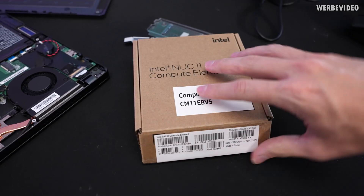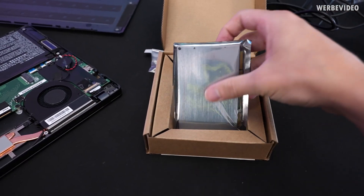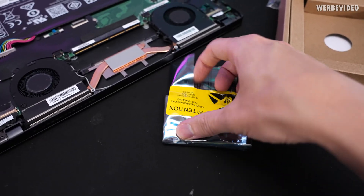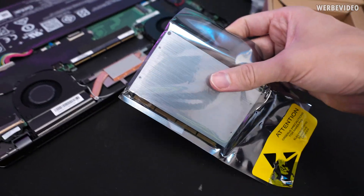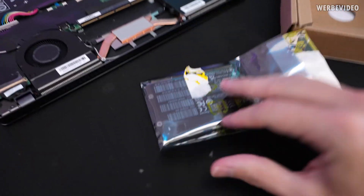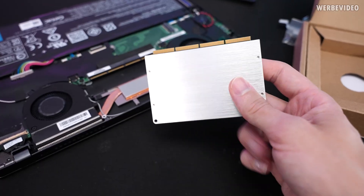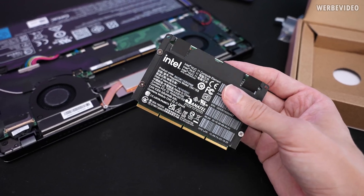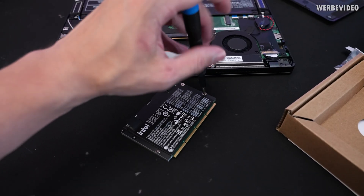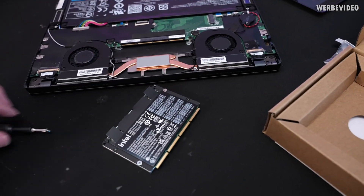When I first heard about this, it just sounded like a socketed CPU, simply comparable to what you would have in a Schenker device. But then you get these things right here — size-wise it almost looks like an SSD, but this thing basically contains everything that is required to run a computer.